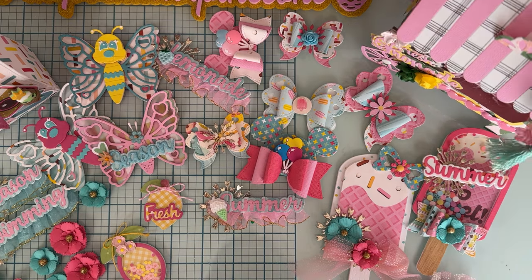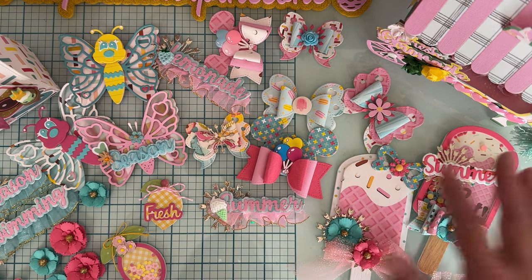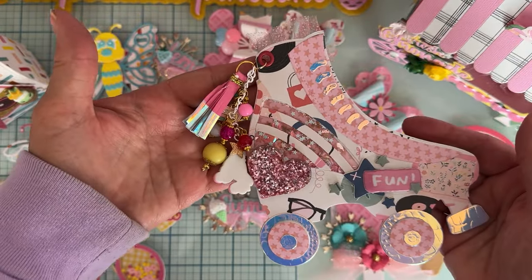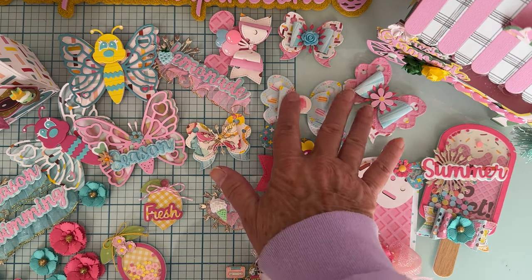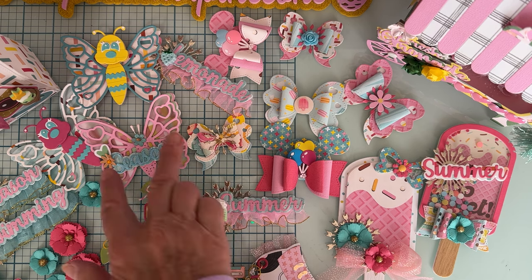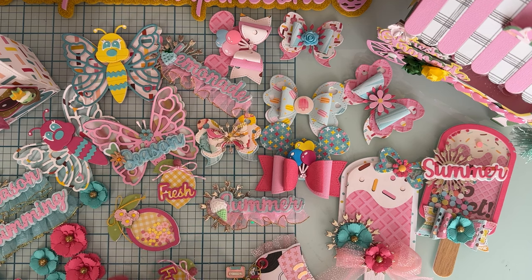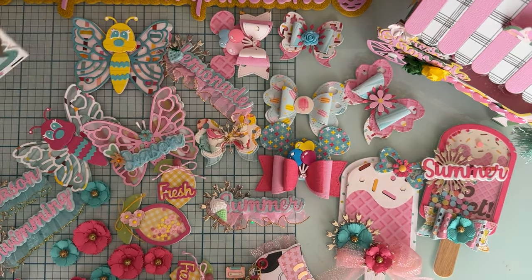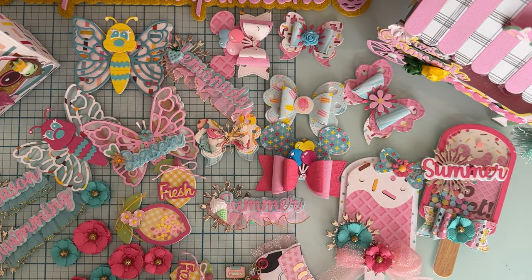So this is some of the stuff I'm going to be including in the current giveaway: the lemonade cart, the popsicle shakers, the roller skate mini album (my favorite!), Mickey Mouse bows, the bolt heart butterfly bow, summer words, cute butterflies, butterflies without the center, lemons, flowers from the flower plates, the 3D ribbon bag, and picture shakers — all kinds of stuff!